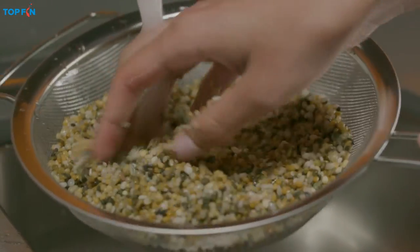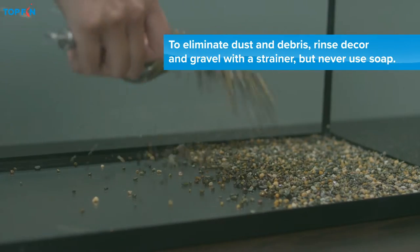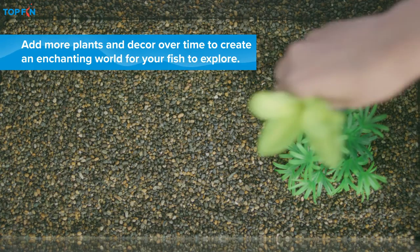Every tank needs some basic accessorizing. Start with gravel and a couple of fun glow decor items for your fish to hide in, rest on, and play with, of course.